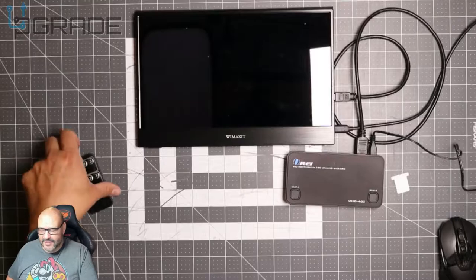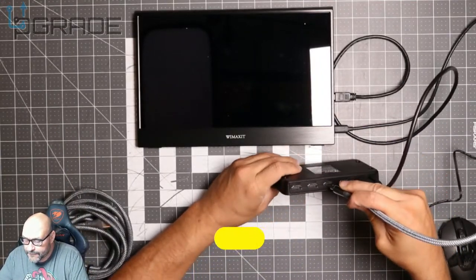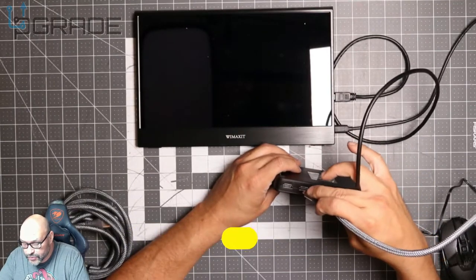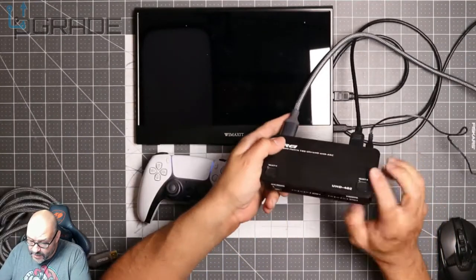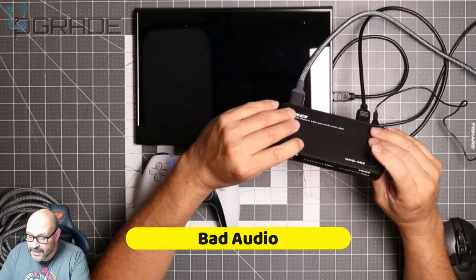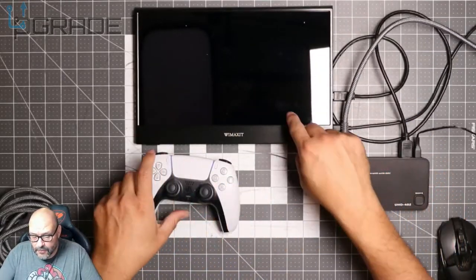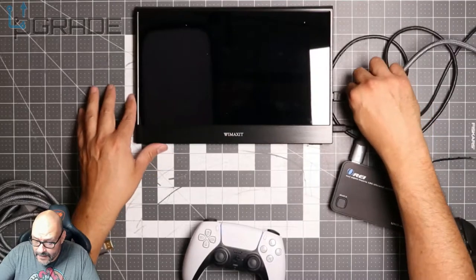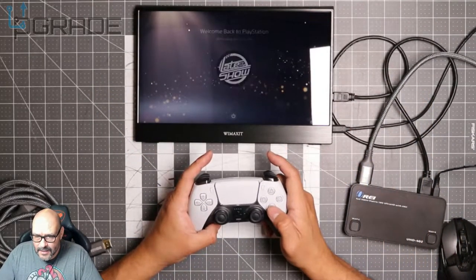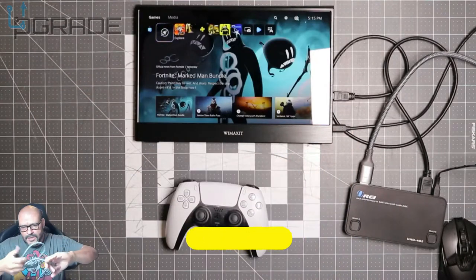We have nothing connected yet, so let's go ahead and plug a couple of things in. Let's connect a PlayStation 5. We're going to plug in the PlayStation 5 right now, and it's going to go into input two. We have to go ahead and change it here to number two. We're going to go ahead and power it up, and you should see it right there — perfect.